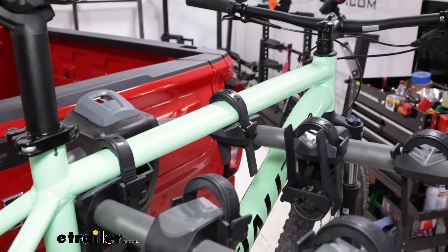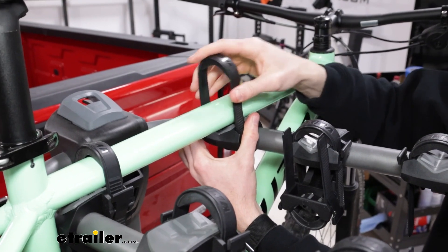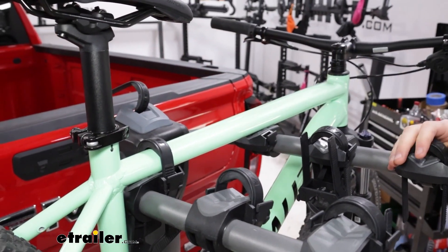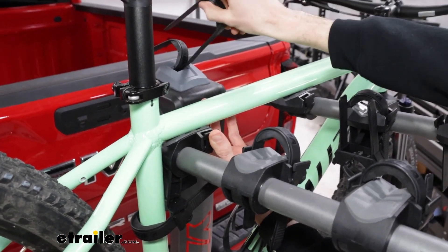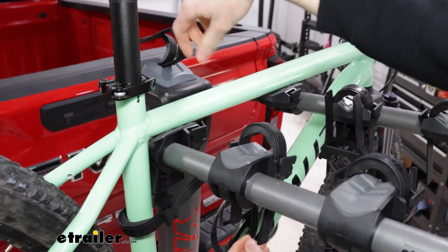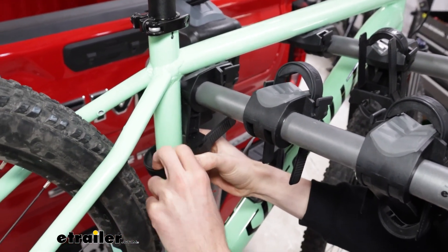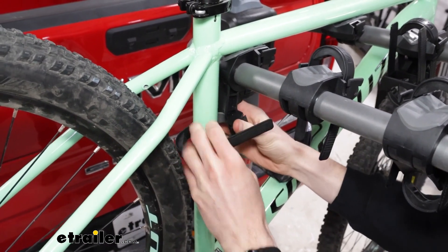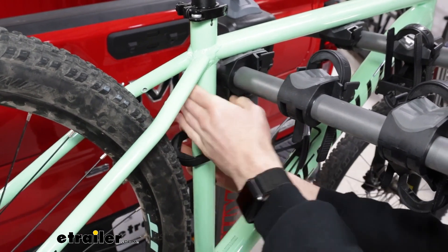The rack does have the ability to tilt away, but we have to get the bike unloaded first. First, we'll pull out these zip strips here — I just store them in that back hole right there where that lever is, same thing on this side. Then we'll get that anti-sway strip out of the way, which can be a little bit tricky getting around the tire, so just wiggle it back and forth, maybe pulling one side through and repeating that with the other side to get it out.